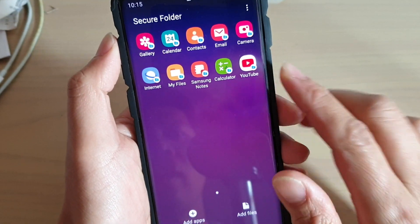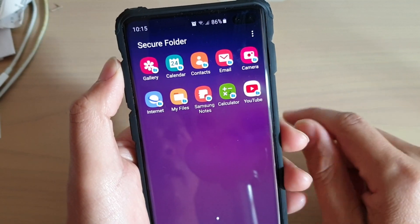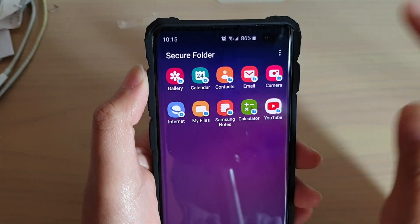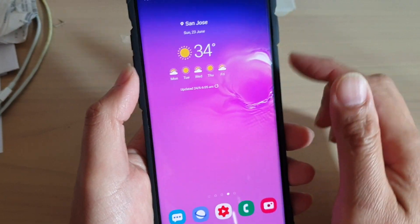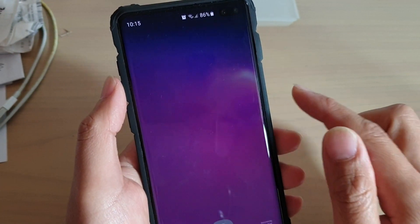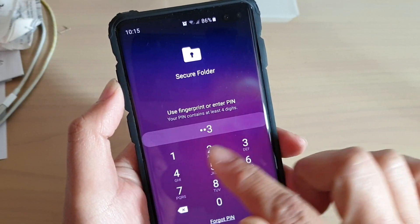Now in the secure folder, after using it, if you want to lock the secure folder immediately, you can tap on the menu key up here and choose lock. This will basically lock your secure folder straight away, so that if you want to go into the secure folder again, you will need to put in your login credential. Otherwise, it will not work.